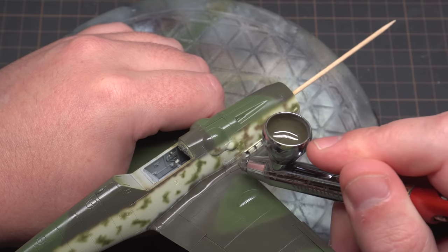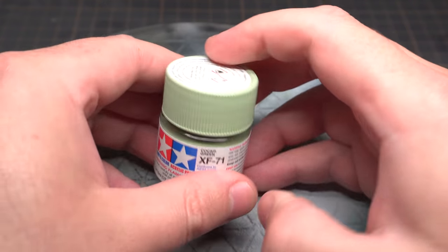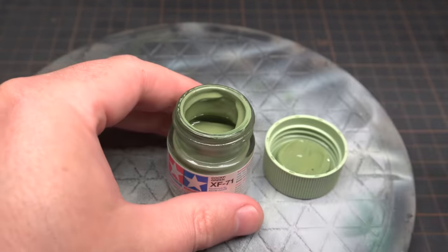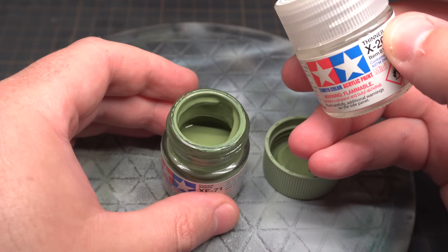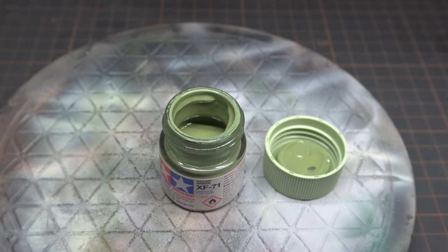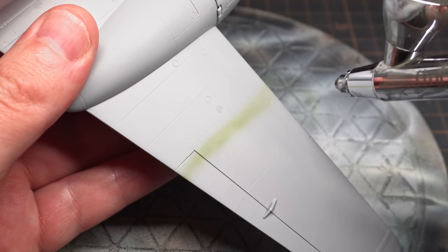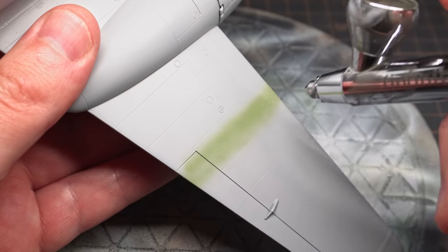So let's get on with an example. Tamiya is a really popular model paint for good reason. When it's thinned well it sprays really nicely and it's also quite durable. There is a really popular method of thinning Tamiya paint — open the jar up and fill to the top with Tamiya thinner. Now this might be okay for functional paint work, but in my opinion to get the most out of Tamiya paints you need to thin them further. In this clip I'm spraying Tamiya thinned at around the 60-40 paint ratio — 60% thinner, 40% paint.